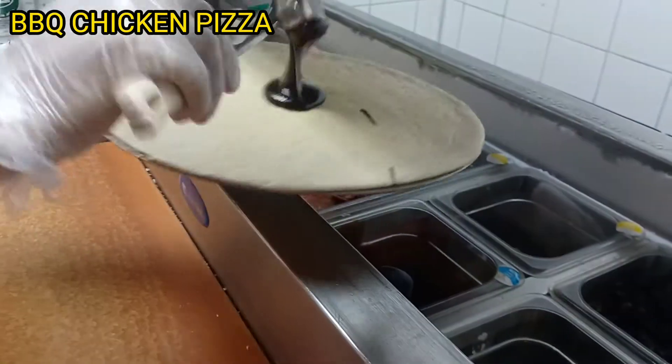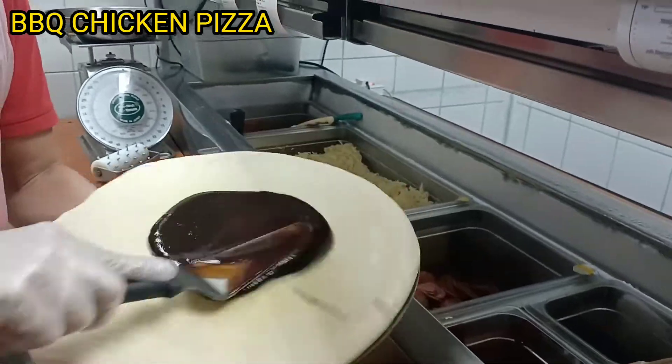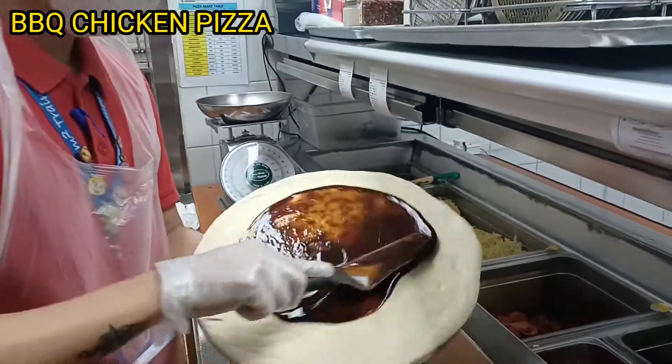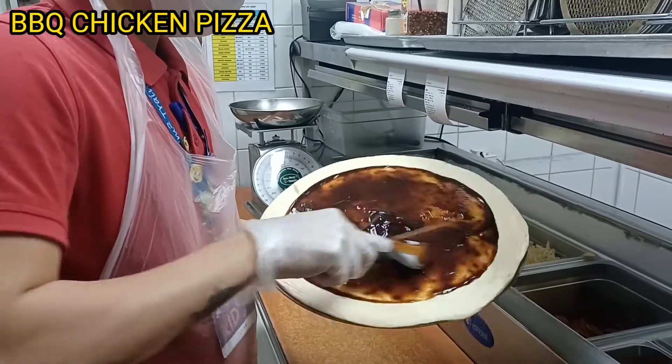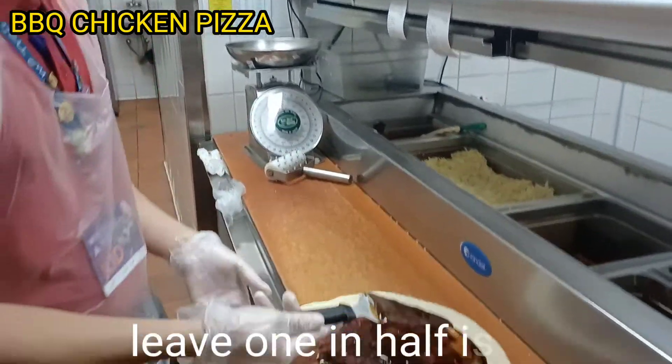This is barbecue sauce. We will just leave one half inch.